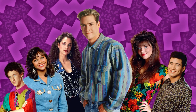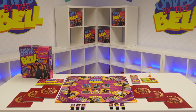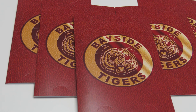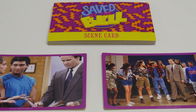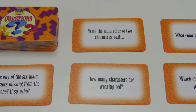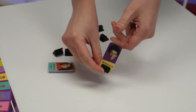Zack and the Pack are back in the brand new Saved by the Bell board game by Pressman Toy. The game comes with 6 character playing pieces and stands, 6 character card holders, 25 team cards, 30 character cards, 50 question cards, a spinner, and a 20-second sand timer.